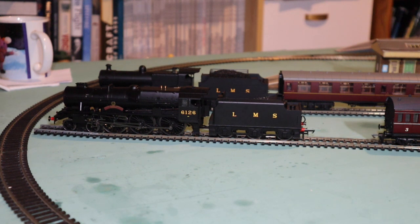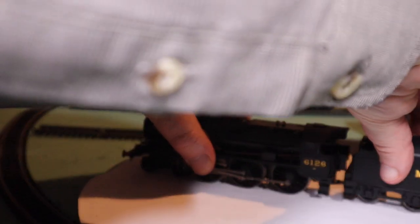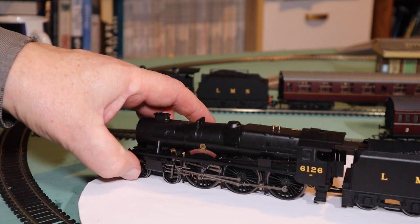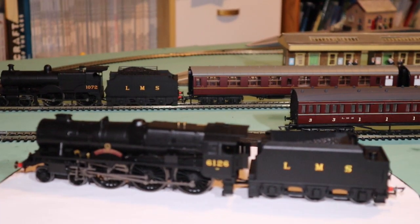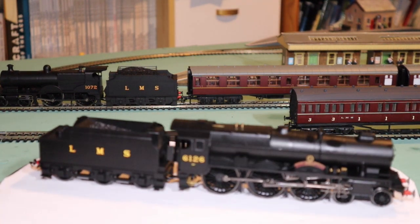We've got the lazy Susan — basically a revolving turntable, more designed for making cakes, but for me it's perfect for displaying my locomotives so I can turn them around to see the other side. Let's have a look and see what was wrong with this locomotive on this side — I did not notice this until the locomotive was going around the track.